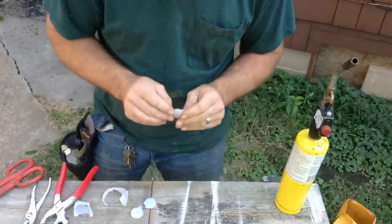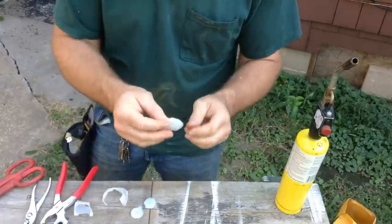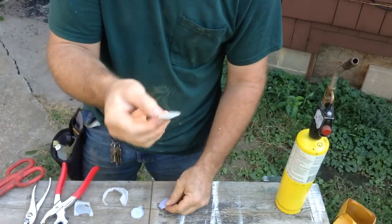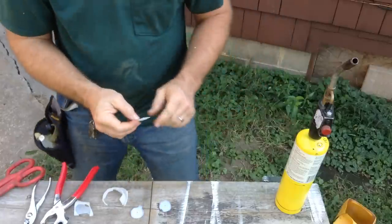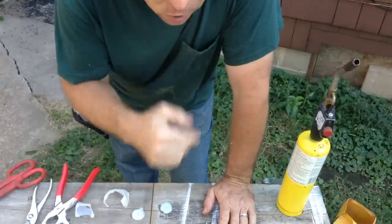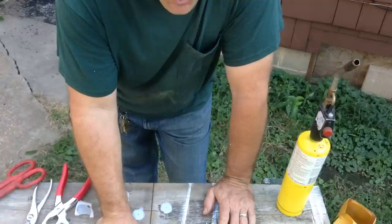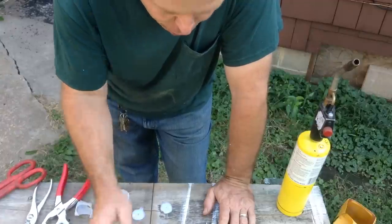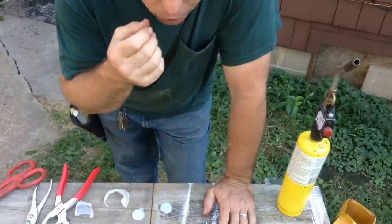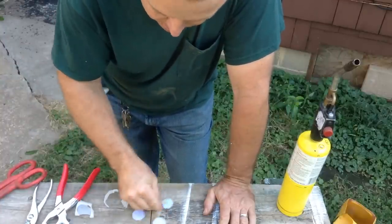I might have to shape it a little bit, but that one there looks basically like these others. I just need a little bit of shaving so I can get the sound on the draw as well. These first ones I made, you get the sound on the draw.